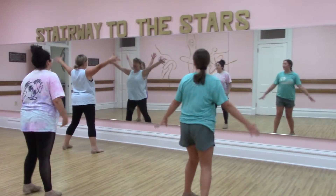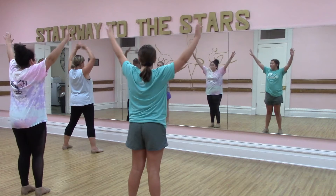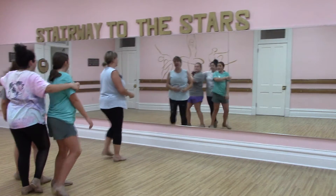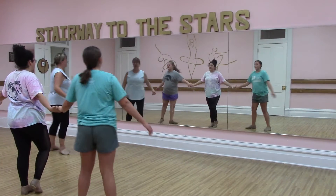Here — arms up. Now the arms open, and then you turn in, two, three, touch. Out, two, three, touch.